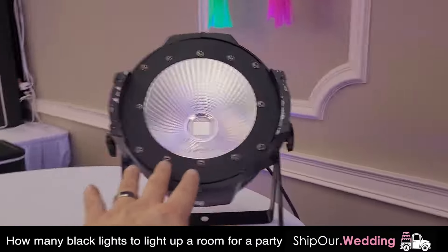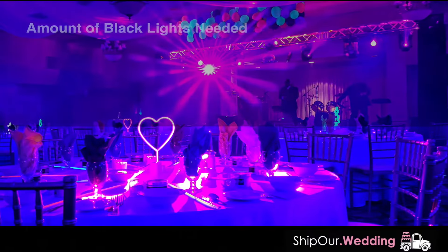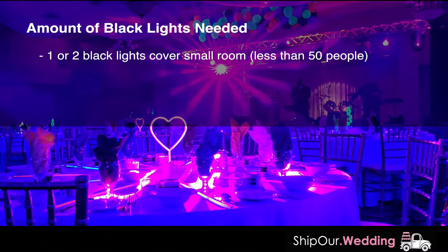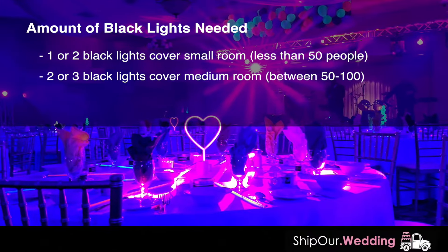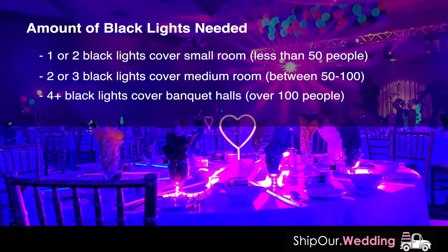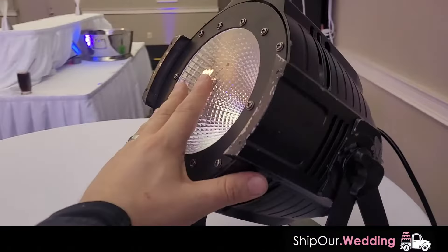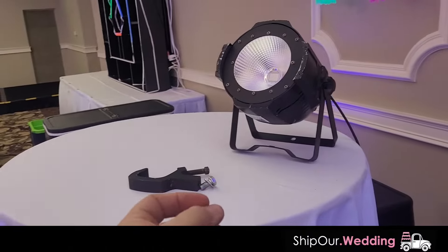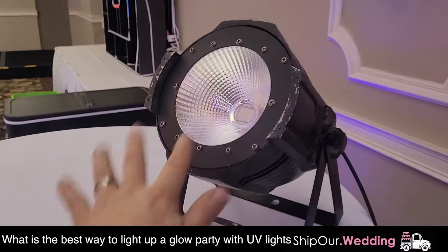This light is really powerful. Typically you only need a couple of these to light up the whole room. If your event is in a small room or basement, you can get away with one, maybe two. For a small conference room up to 50 people, definitely two or three. If you're planning your event in a larger location like a gymnasium or large banquet hall with more than 100 people, that's when we recommend four or more. This event is a larger event, so we're using more than four — I think we have 16 of these in the room.